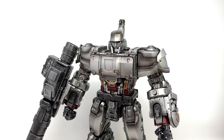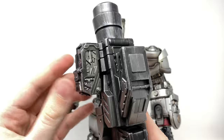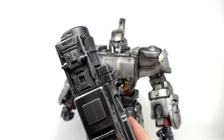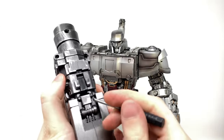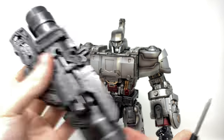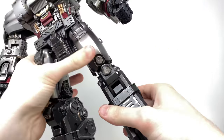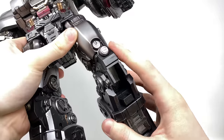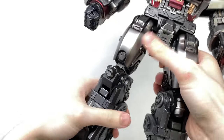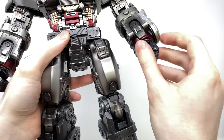Turning to the transformation — to begin with, you're going to want to remove the fusion cannon. We can then take this tab, collapse that in, take this section and rotate it so that it is now facing the top, and then swivel this piece around. With the aid of either a spudger or a flat-headed screwdriver, you'll then want to take the tab used to connect it in tank mode and slide that up. We can then turn our attention to the knees — take the lower ratchet joint of the knee and click that backwards, which will allow us to take the knee pad and compress that in, then ratchet that back into place.